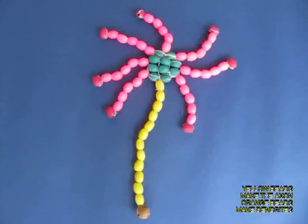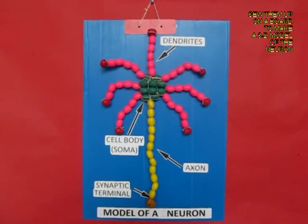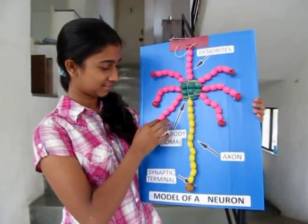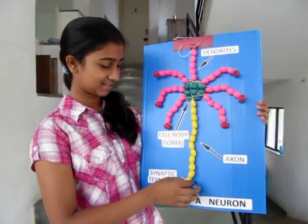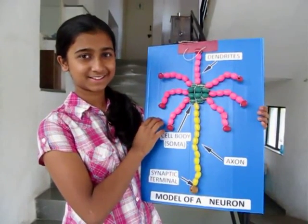You can mount the entire thing on a board and hang it in the classroom, then label all the parts — the green part is the central body. The dendrites can move and so can the axon. This is a nice three-dimensional model of the neuron.